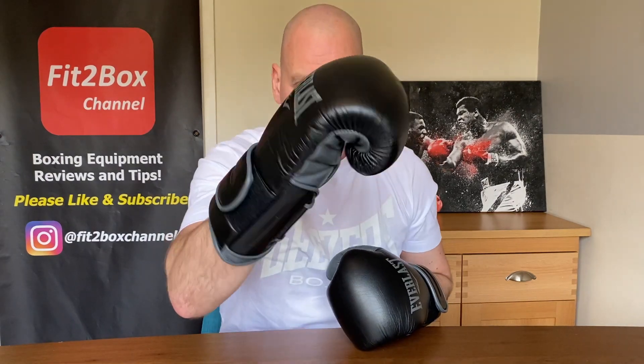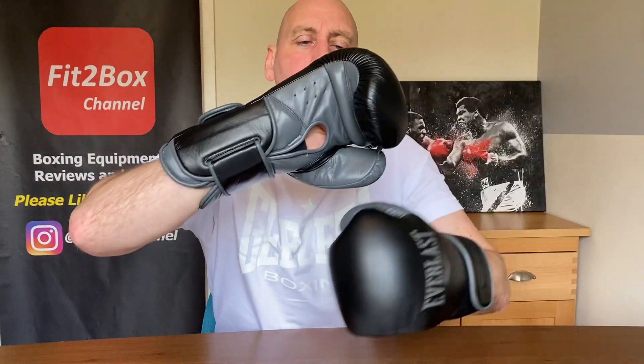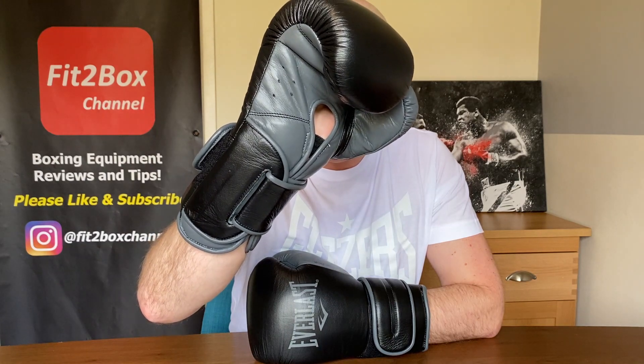These remind me of the Everlast Protex 3 — a glove that was about £50 that I was a big fan of many years ago. The feel of the wrist and knuckle area is similar. The knuckle padding is more dense — a lot more dense than the PowerLock 1 — and definitely more durable, which is where the PowerLock 1 really fell down. I like these more on the bags than for sparring. That grip bar provides a very satisfying fist position. The elastic on the front of the hand is a little bit rough on the base of the palm.